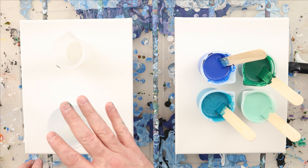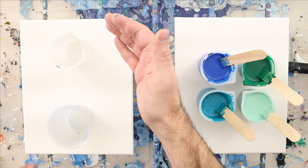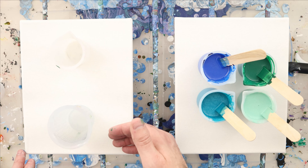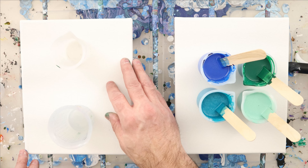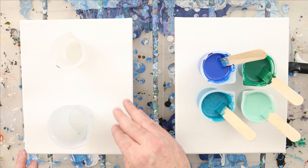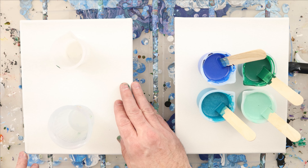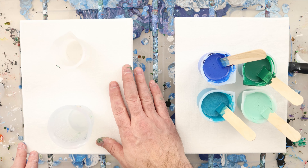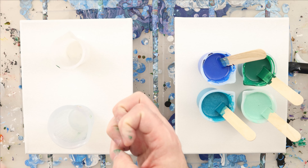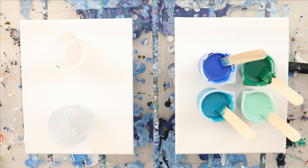So what we want to test is: does a base coat matter, and what does it give you? There are a ton of different ways to do base coats. You can actually paint your canvas and let it dry — that's a base coat — and there's a reason to do that if you don't really want to pour over all of the area, or if you want to have negative space.